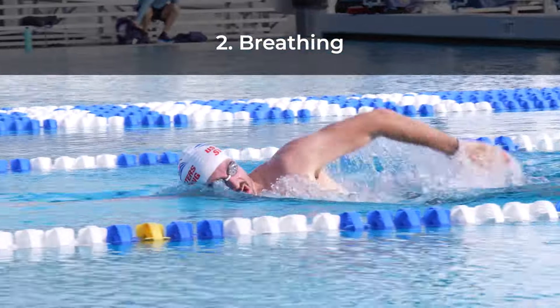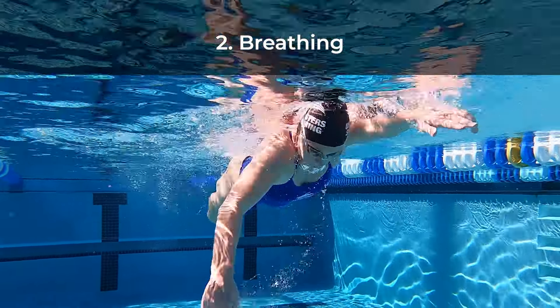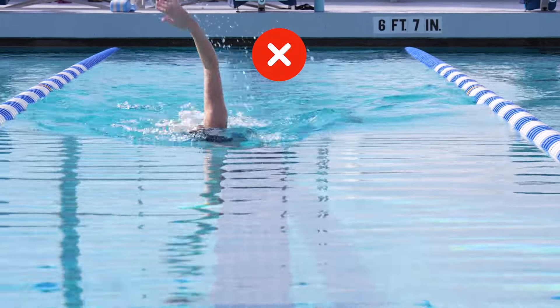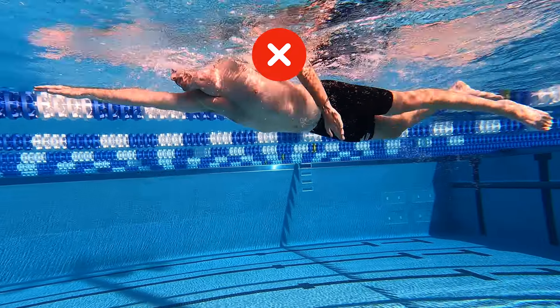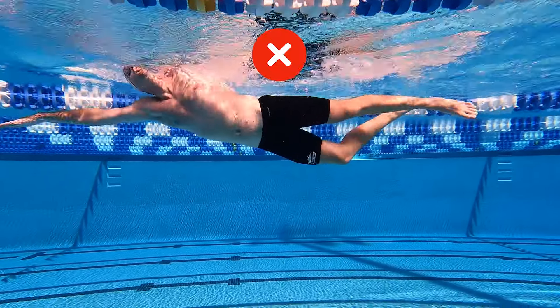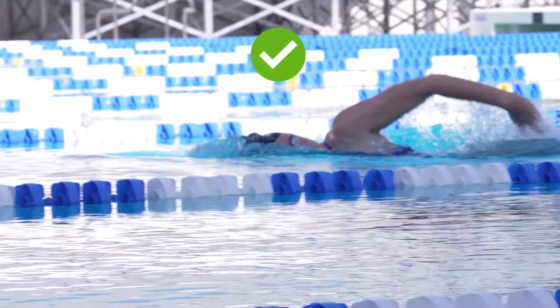Breathing is important for the obvious reasons that you need air to live and to fuel your swimming. Improper breathing technique can dramatically reduce your speed. Poor breathing skills can disrupt your rhythm, negatively affect your body position, and slow your stroke rate. A great breath is one that's not noticeable.